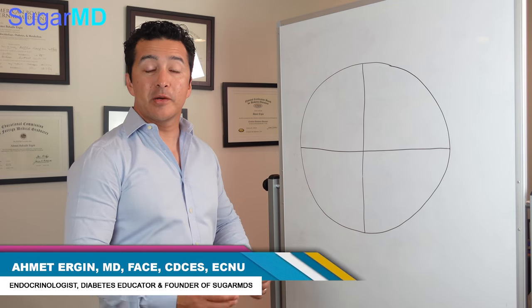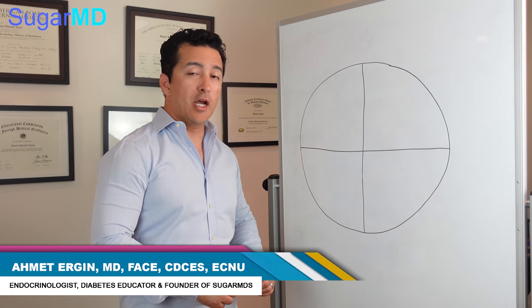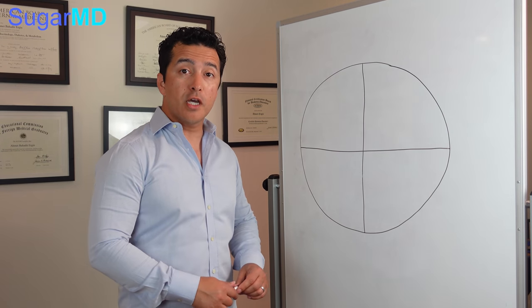Hi everyone, this is Dr. Ahmet Ergin. I'm an endocrinologist and a diabetes education specialist. I primarily practice in Florida and New York.